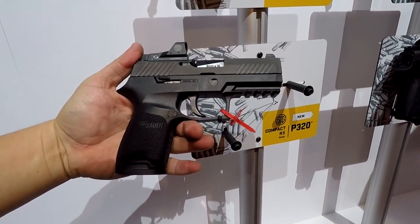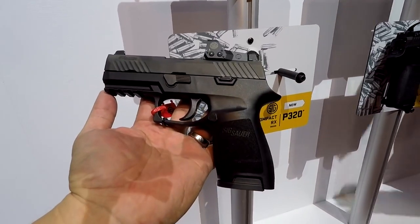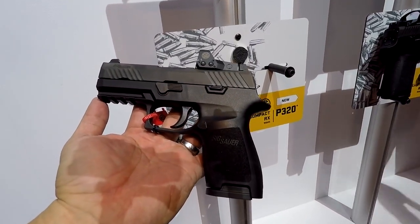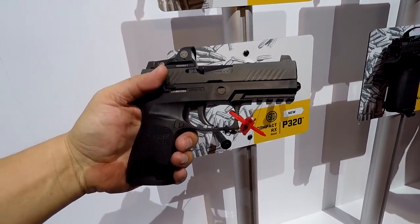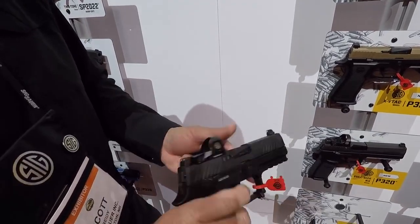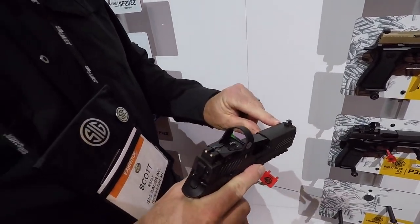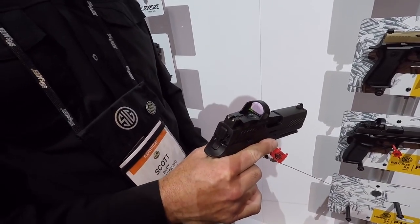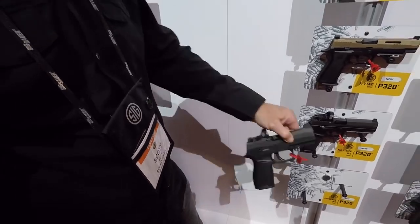This is the compact 320 RX. It comes standard with ambidextrous features — ambidextrous magazine release that can be swapped to either side, and ambidextrous slide release. There are three grip sizes: small, medium, and large. It comes standard with a 15 round magazine and suppressor night sights. That's a compact with 15 rounds.